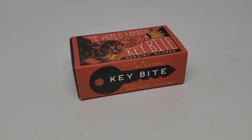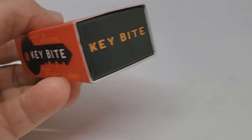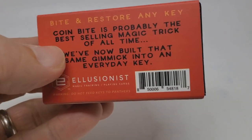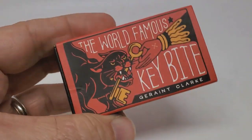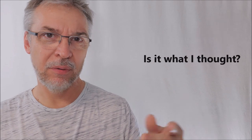You pay $20 to Illusionist, they ship it to you. You're going to get a nice little matchbox-style drawer with graphics all around it. Inside you'll get the key gimmick — and this one gimmick works for both silver and gold — plus a download code to the instructional video, which is roughly 51 minutes long. Is it what I thought? It's exactly what I thought, because I've had CoinBite before and the coin-in-bottle effect. It works exactly the same way and uses the exact same system.